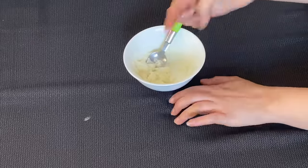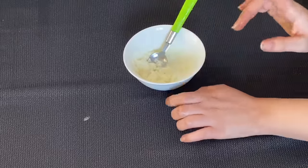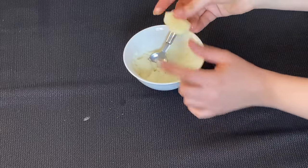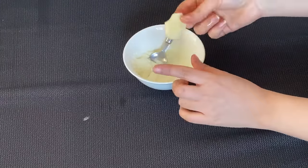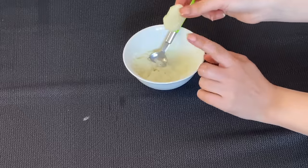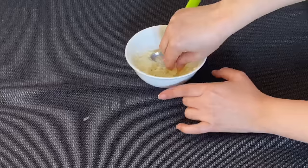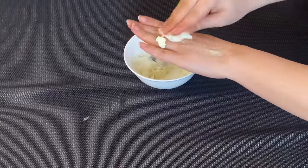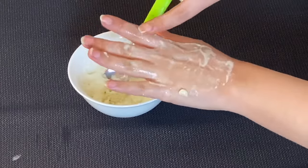Now, I will not scrub it directly or exfoliate it yet. Instead, I will slice a big potato. A potato also has bleaching properties. I will use the baking soda mixture with the potato slice. I will scrub it on my hands, especially on the dark areas.